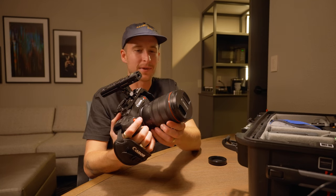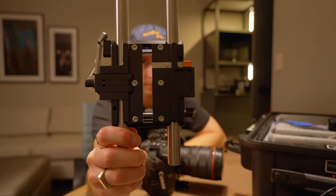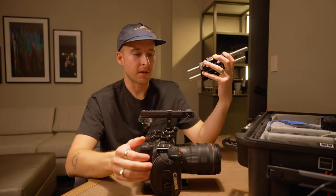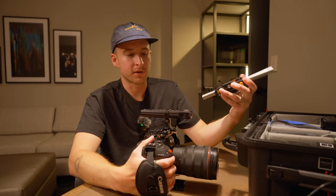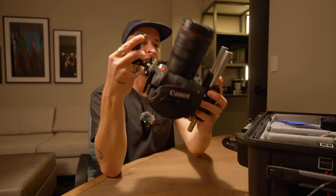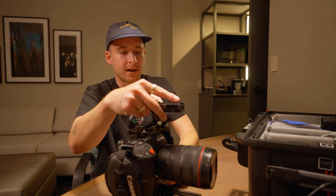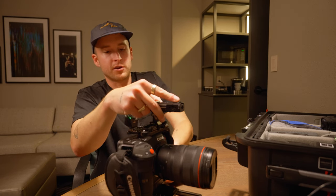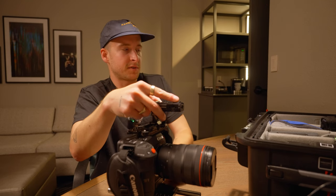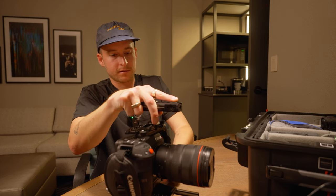Next up I have the Bright Tangerine base plate — I need to mount my rails on it and use it to attach to my tripod and get a V-mount on here. No follow focus this time because we're using photo glass; even though I'll be pulling manual focus, there's really no need for one. I have a DJI riser on my Bright Tangerine cage, which allows me to just slide the base plate on instead of screwing it all in. It was a little extra cost but it makes everything a lot easier.